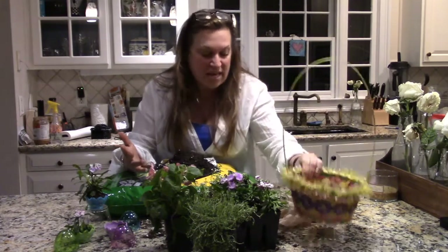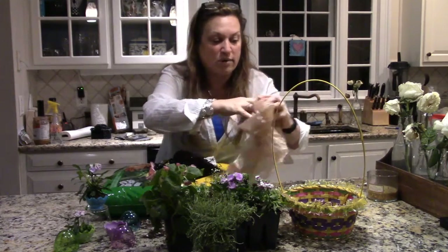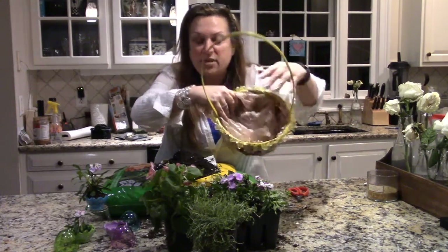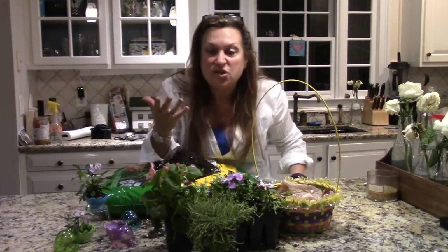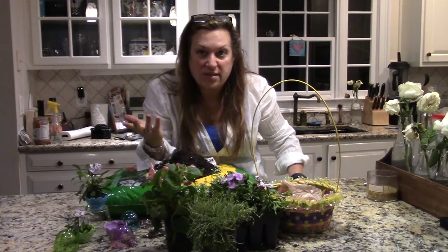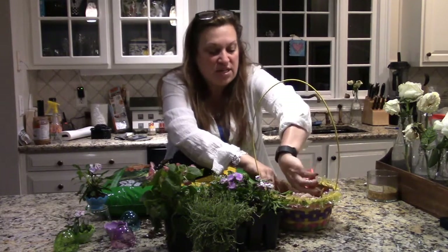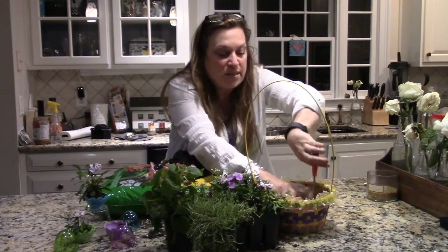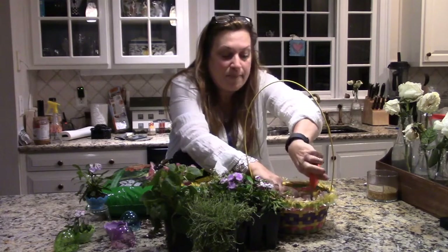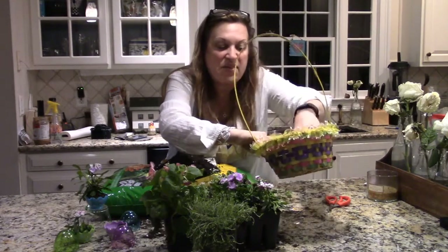Our Easter basket is just like a container plant. What I need to do first is put a lining in here — a plastic bag from the store; any supermarket bag will do. Put it along the sides and bottom. The plant needs to drain when you water it, otherwise it'll get soggy and moldy and kill the roots, basically killing your plant. So I take scissors and make some cuts all the way through so it will drain.